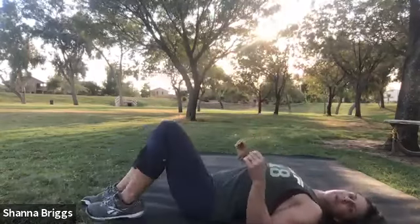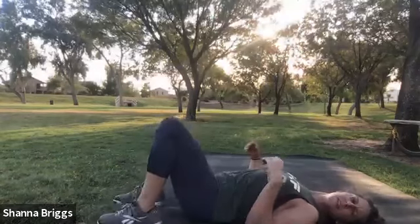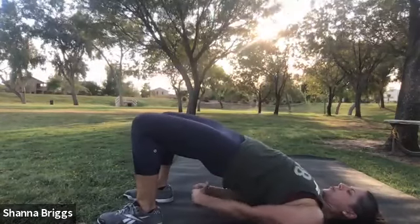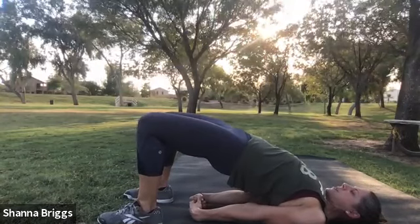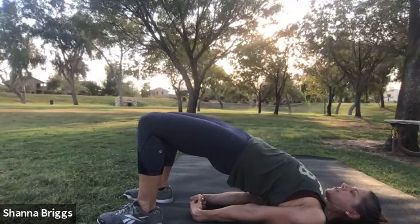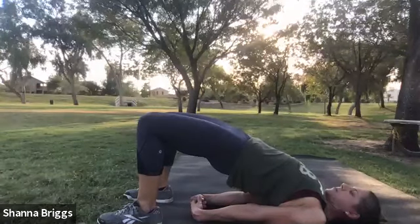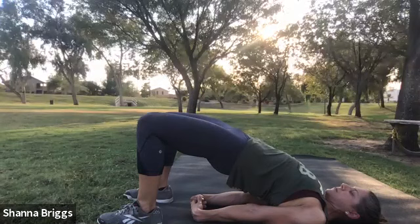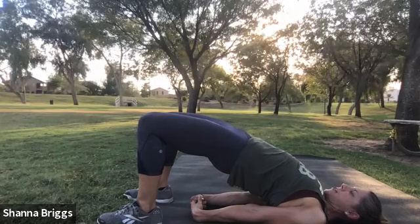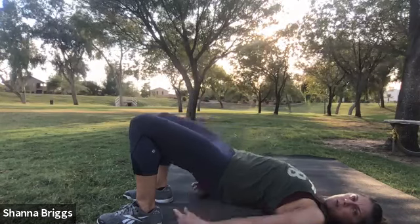Glute bridges or bridge pose. Hold the shoulder blades back and down, bend the knees. Two, one, and here we go — up and hold. Extend the arms underneath the body or just hold them at the side for the regular glute bridges. Three, two, one, rest and rotate.